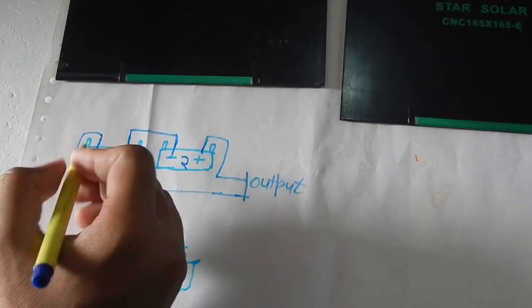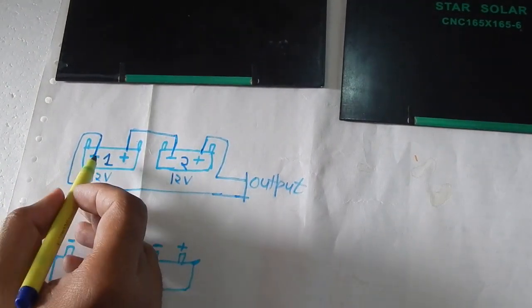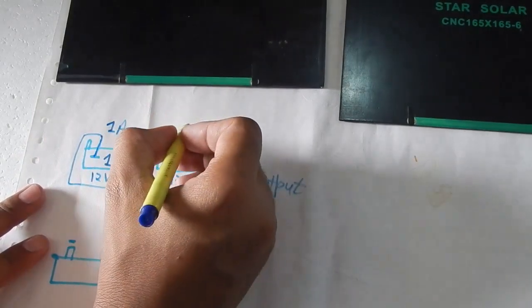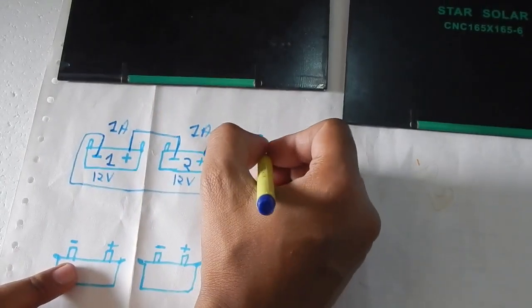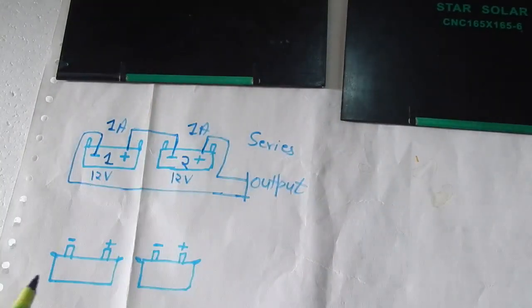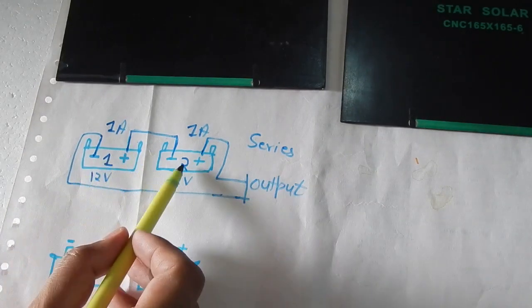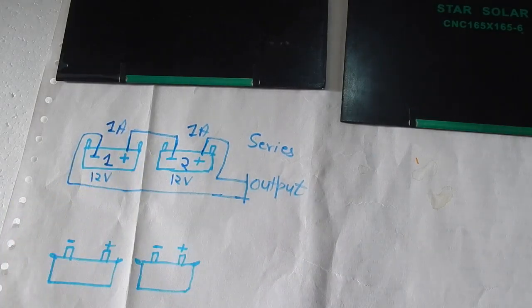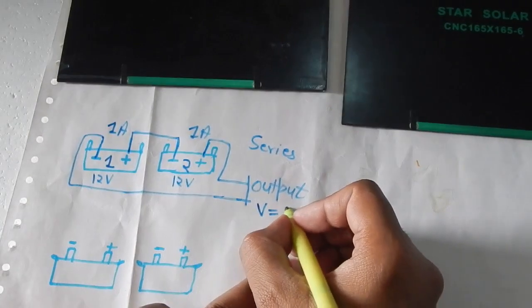Let's say each battery is 12 volts and capable of giving 1 ampere. In series, the voltage adds up but the current remains the same. So with two 12-volt batteries connected in series, the output voltage will be 12 plus 12, which equals 24 volts.